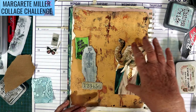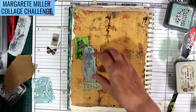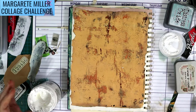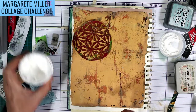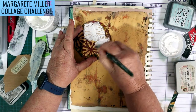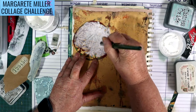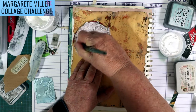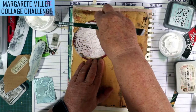I need a bit of white on here so my elephant stands out a bit better. I'm going to use this white paint and do a little bit of stenciling and smearing around. This stencil is a bit funny — I was on the desk using the heat gun and I accidentally heated it.